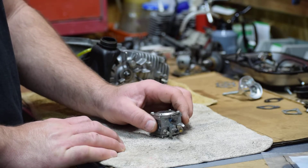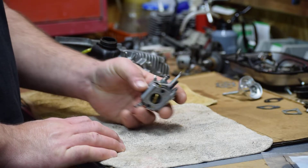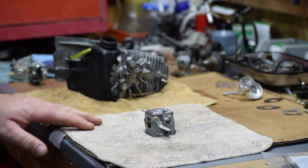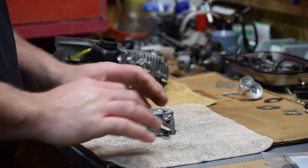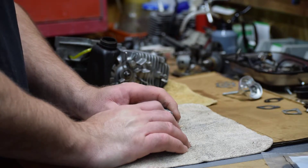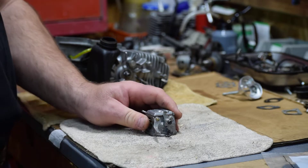We're back at the workbench. It's a Walbro carburetor off of this Homelite. This is going to be part three. Hopefully today we'll get this thing wrapped up and we'll show it starting and running and maybe even cutting some wood this afternoon.